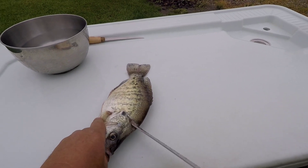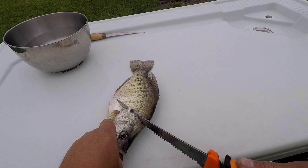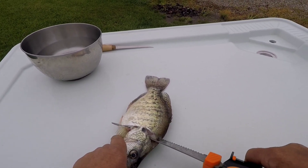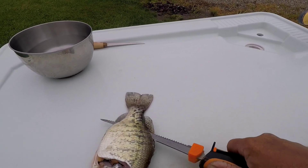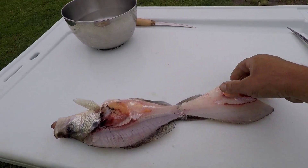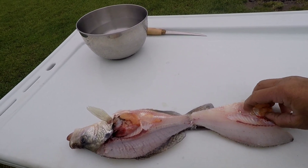Kind of get that started and cut on down like that, then just follow that down and flop her over. Of course that crappie is full of eggs — springtime crappie a lot of times will be.